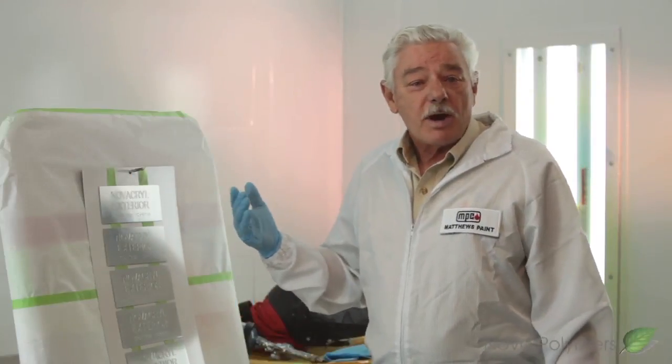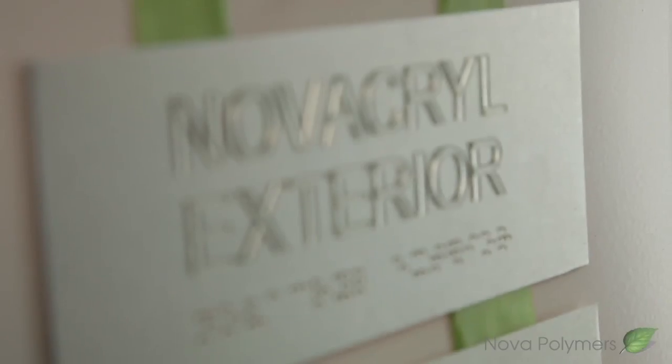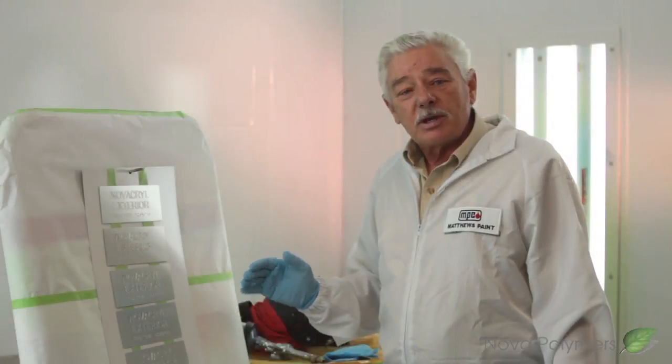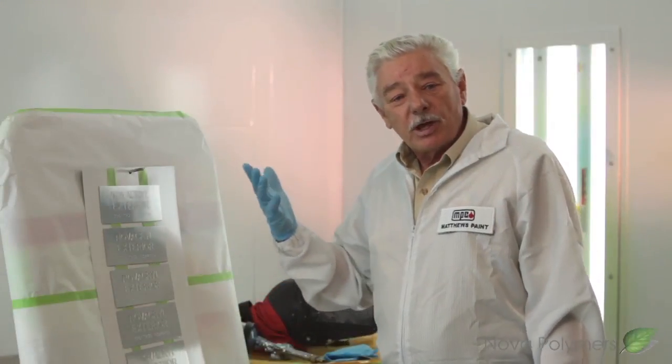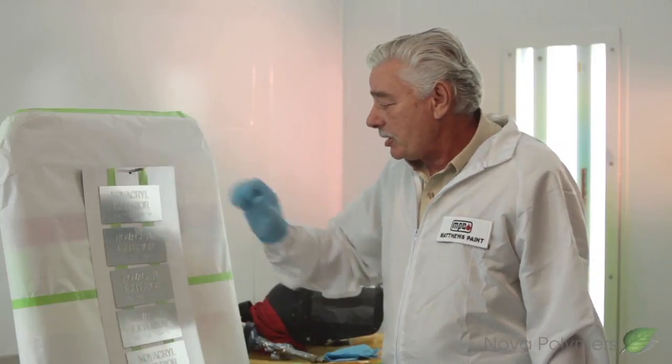The panels are being prepped and now they're ready to paint. What we have here are the Novapril exterior panels. The preparation is going to be the same for the exterior as it would be for the interior panels.